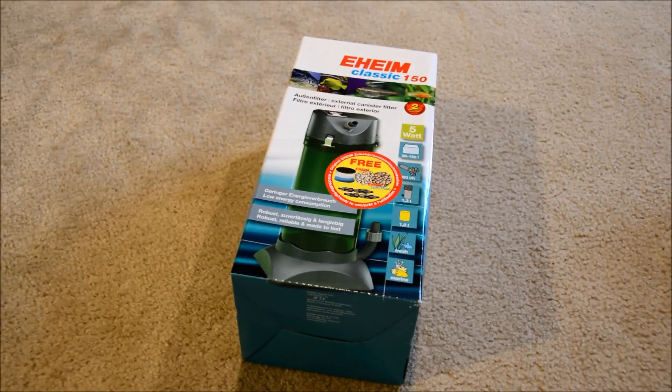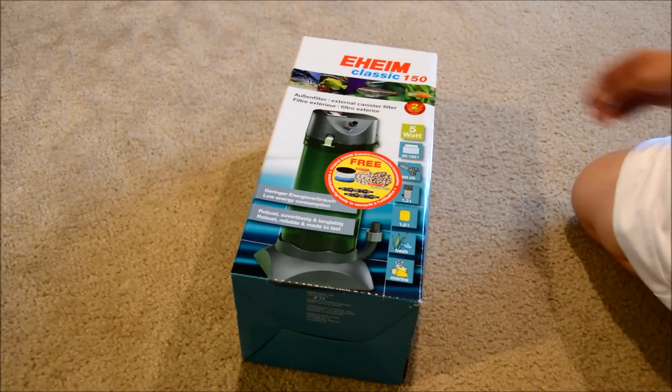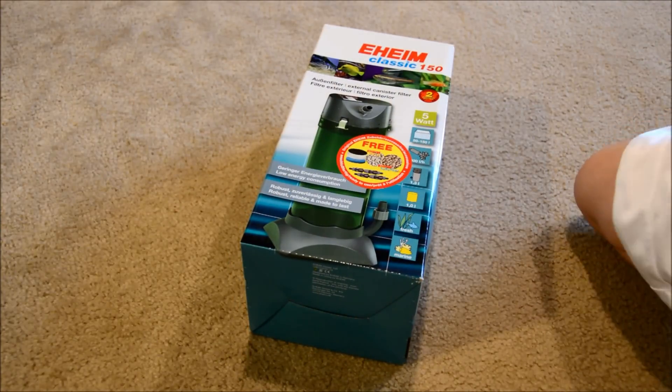Hey, what's up guys, Joey Young here coming at you with another unboxing video. We got some other parts in for my new setup. I decided to go with Eheim this time and give them another chance. It seems like the other Eheim filter I had, the flow rate kind of drops after you use it for a while, and with this one, since it's a smaller tank, I don't really mind the flow rate dropping. I was actually hoping it would drop so that it won't be too much current.